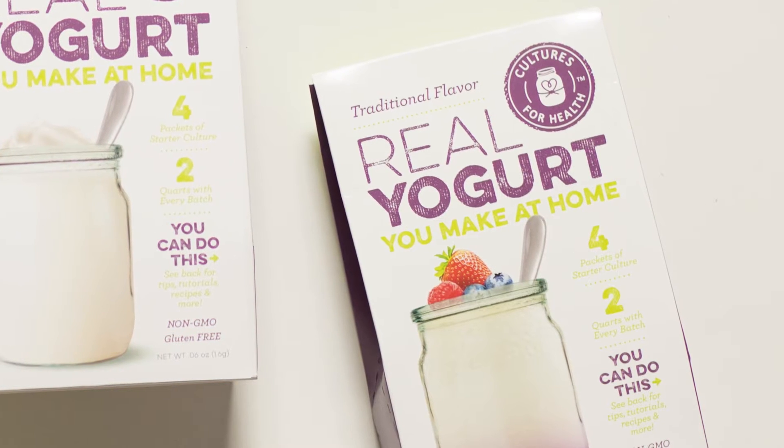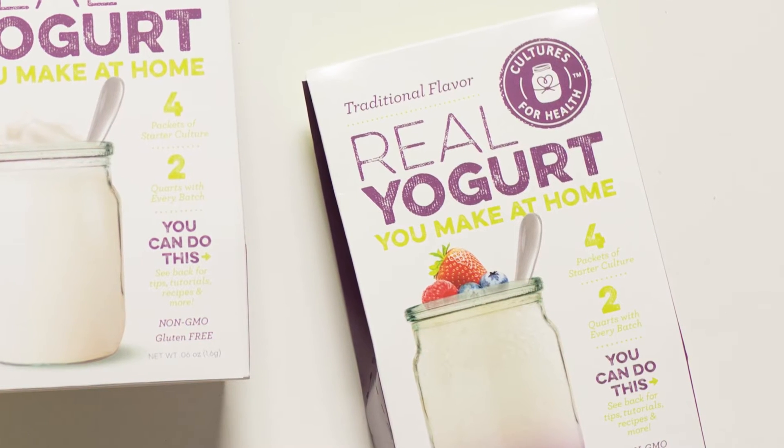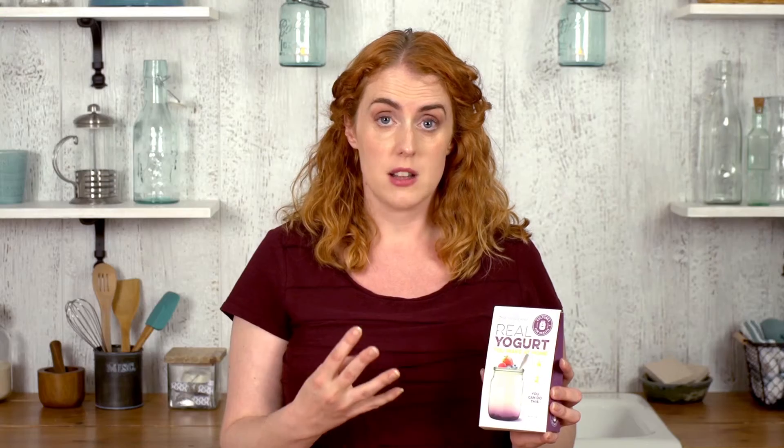You will need a yogurt maker because it does need heat to culture. This yogurt starter contains four packets, so you use a packet to make each batch, and each batch could be one or two quarts.